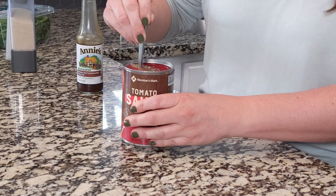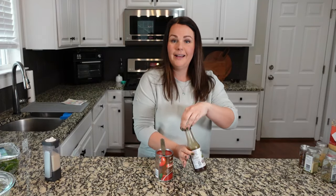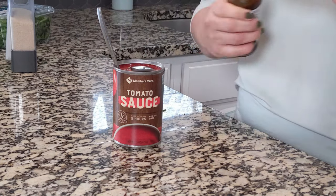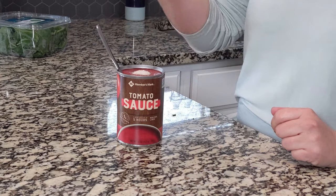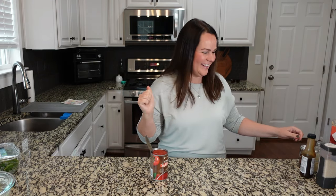Start the mixing process. I like to add a little bit of Worcestershire — about a half teaspoon — then mix that in along with a little bit of sugar, about a teaspoon. It's already so easy to do right in the can like that.